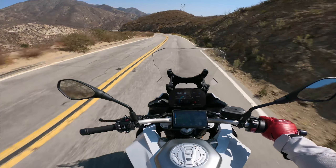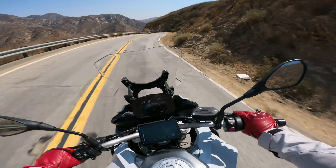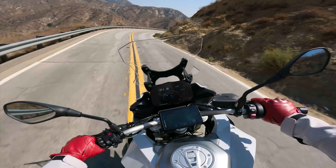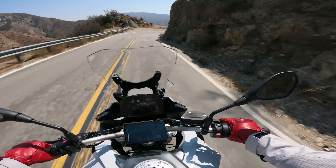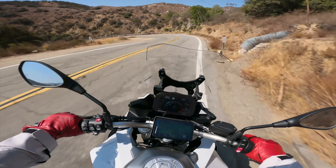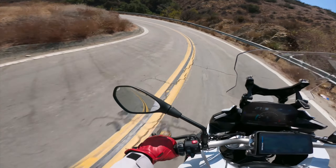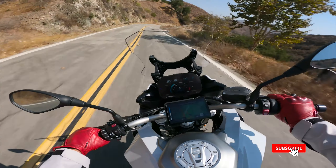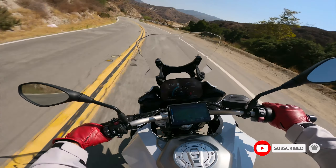I'm really looking forward to more track days and seeing what I can do on that R7. My goal is not to break lap records — because it's not going to break any records — but really the purpose is to practice my technique, and eventually, perhaps, get a superbike. Really excited to announce this and bring you guys new content, although I do have to wait until January. That 60th anniversary livery — man, that thing is just off the hook.